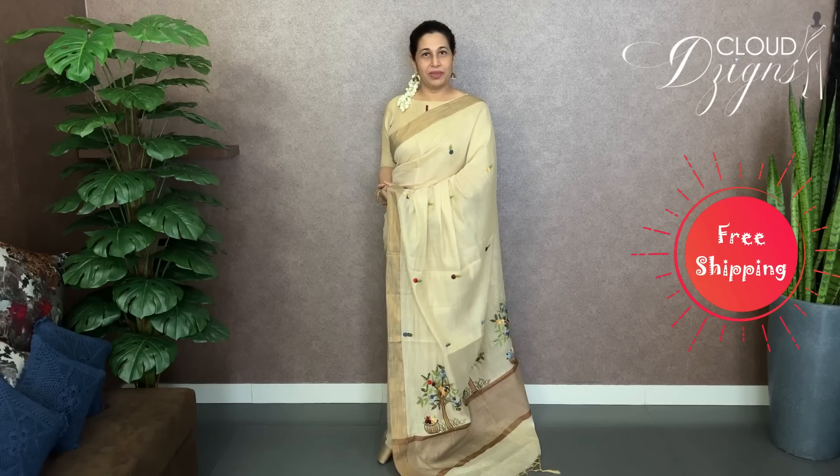Cloud Designs offers free shipping all over India. We upload at the same price.